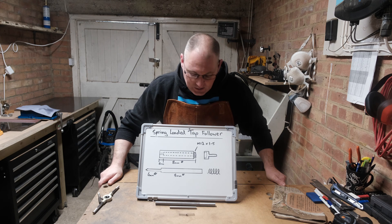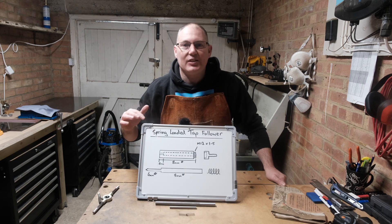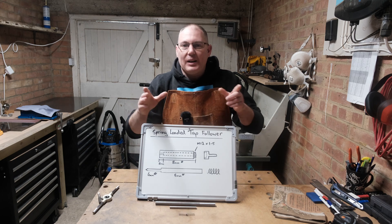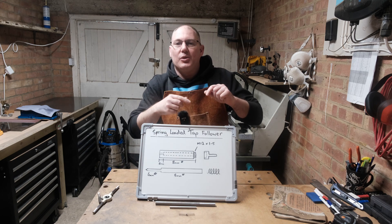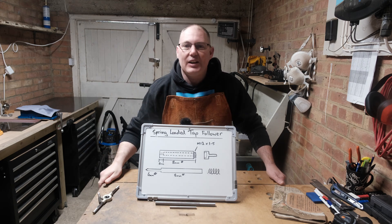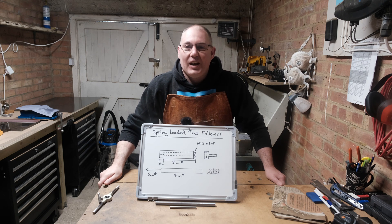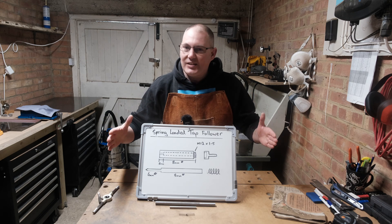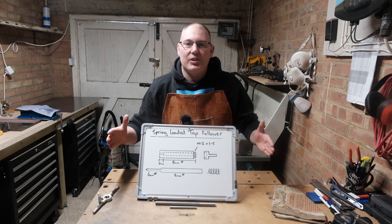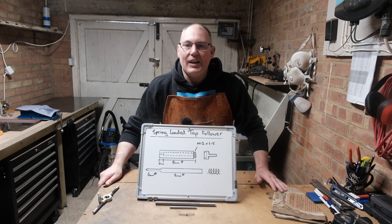Today's project, because I'm getting a milling machine soon and I've been missing this on my lathe, is a spring-loaded tap follower. Quite simply, when you're trying to put the tap into a piece of work and twist it, you want some pressure on the back of it. There are plenty of videos out there on how to make spring-loaded tap followers, but for this channel, because I'm basic and a beginner, I just want to take you through a very simple design that I think anyone should be able to achieve with a small lathe in a workshop.